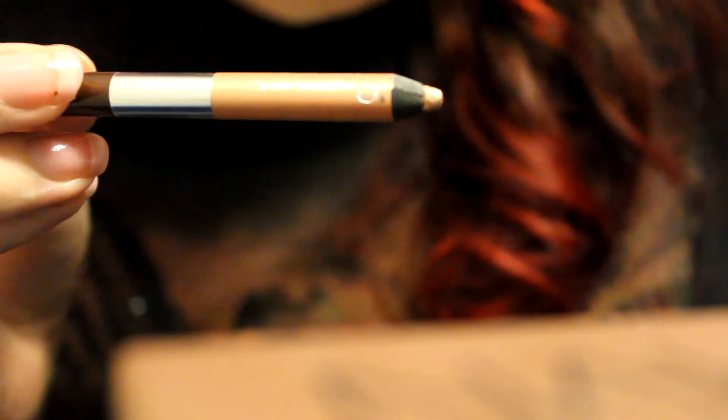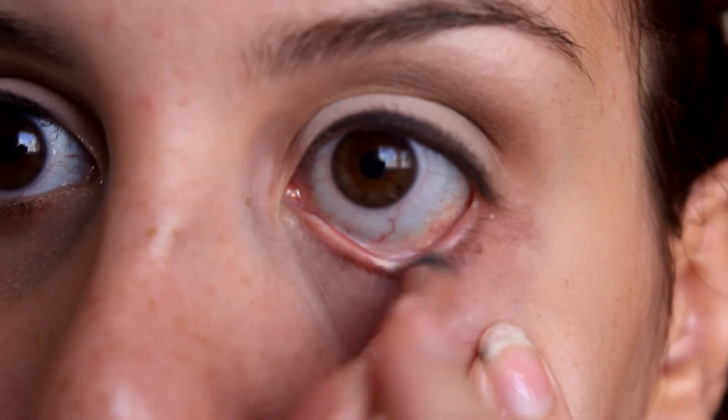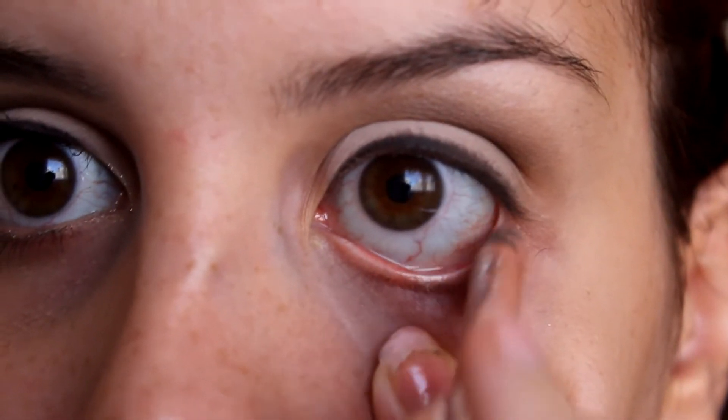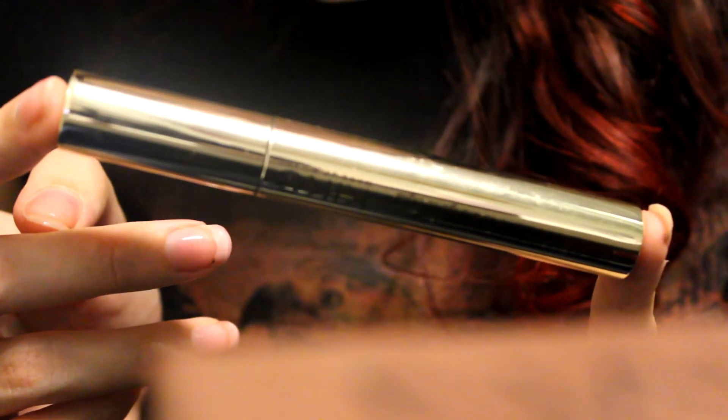Then apply an eyeliner similar to this color on your waterline — I'm not sure exactly which color this is, but yeah. After that, just take mascara. I'm sorry I couldn't recall this part.